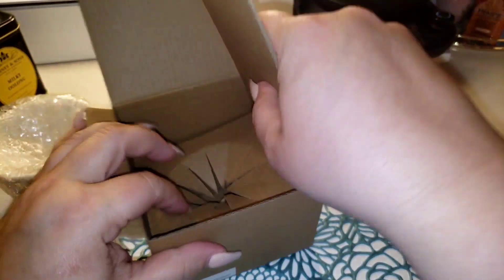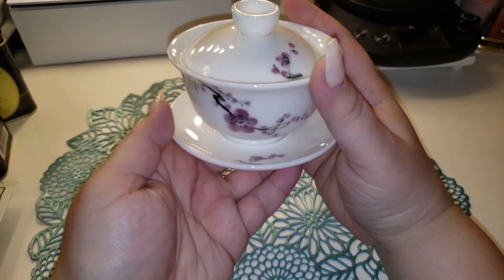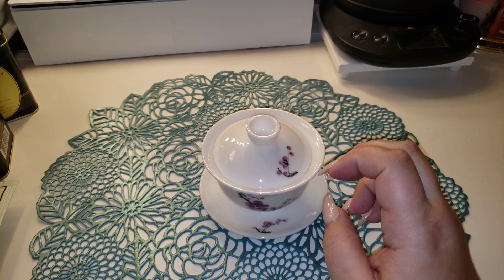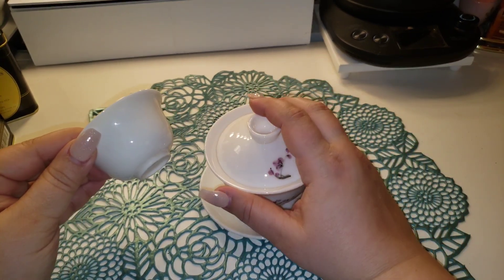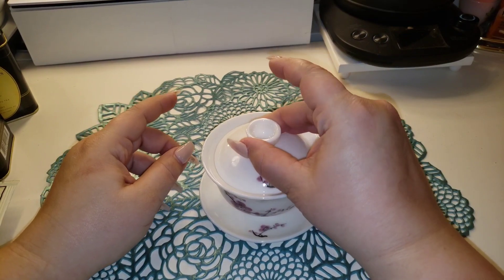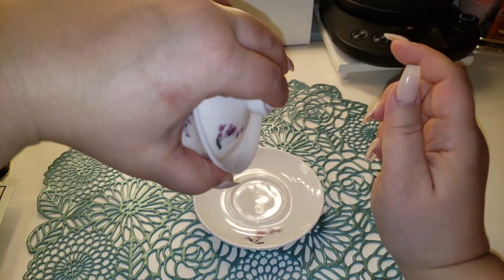That is how a gaiwan should be properly packaged. My phone stopped recording — I'm saving up for a new camera, it's super frustrating — so it didn't capture me fully opening this, but here she is. She is gorgeous, hand-painted. In comparison to some of my other gaiwans that are white, she is very white. In real life the other one actually shows up more beige. The feel is really nice — she is thicker and heavier, but I have a feeling she's going to hold the heat really well. The lid fits nicely, no sloshing around.